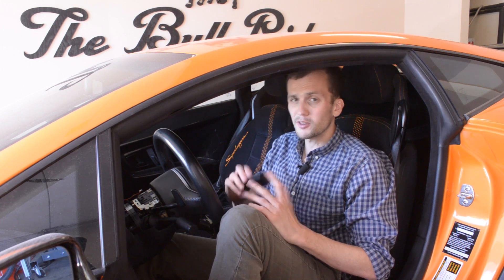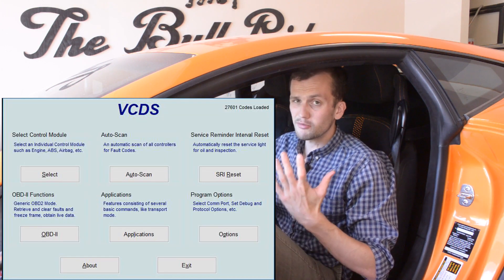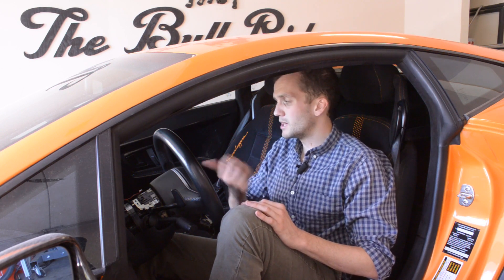The next program I want to tell you about for the pre-LP is called VCDS. On the pre-LP, you can't really do much whatsoever with it. Some people have reported that you can make your own adapter for the connector underneath the dash and maybe connect to the radio inside your Lamborghini, but other than that you're pretty limited.